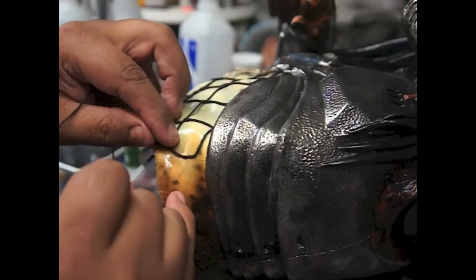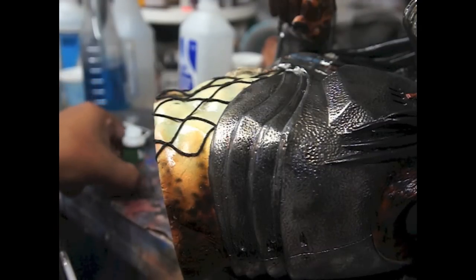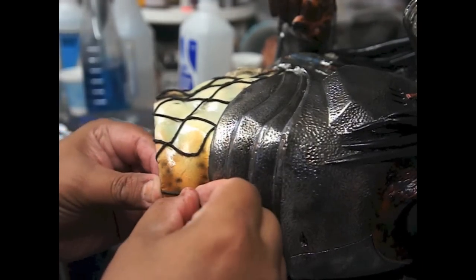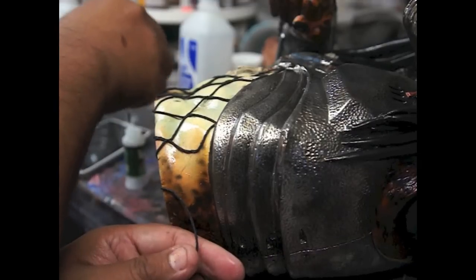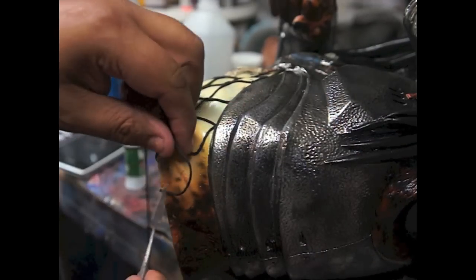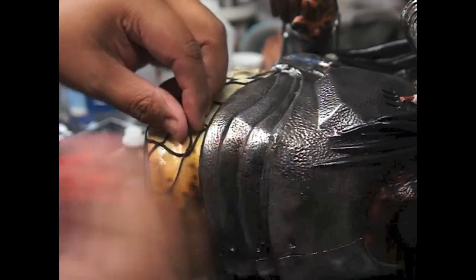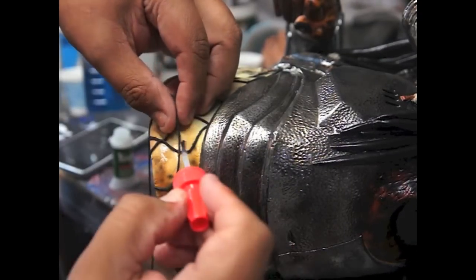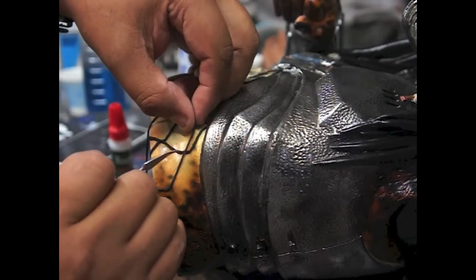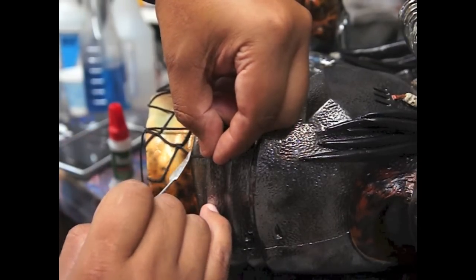A little bit more crazy glue, set it and same thing — a little crazy glue here, set it, a little dab here, press, pull, wait until it sets. And another dab right here, set it, pull, and so forth and so on. Alright, hope you got it.